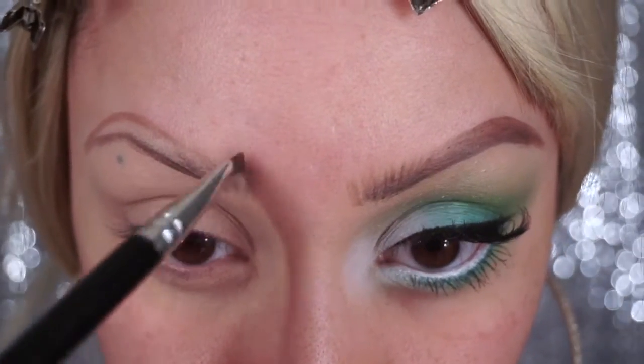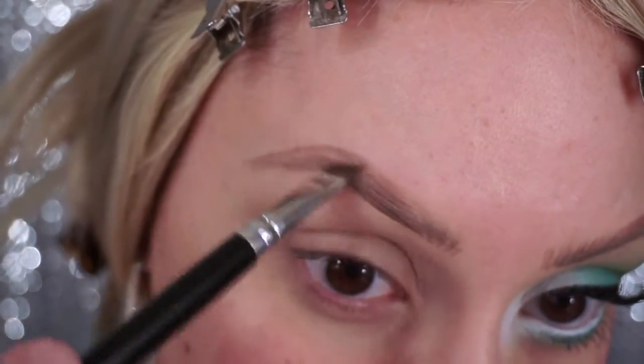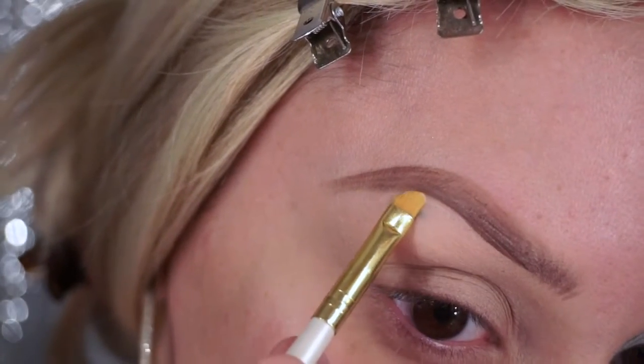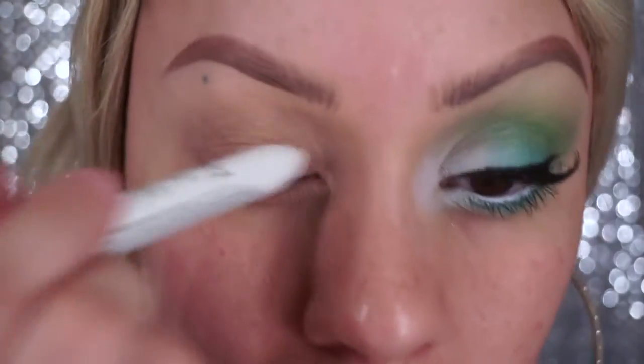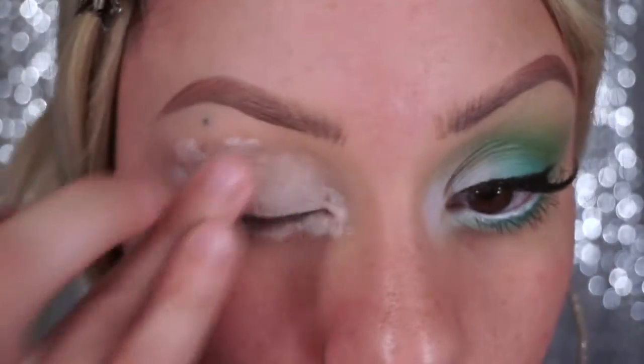Then just going to fill them in. Next, just taking a light concealer, I'm just going to clean up the bottom just a tad. Now I'm going to apply a white pencil all over my top and bottom lid.